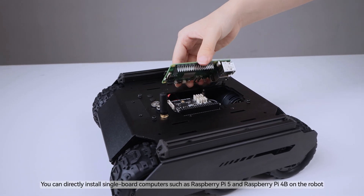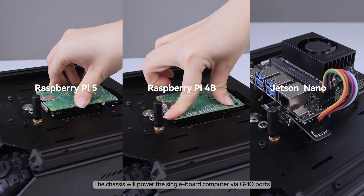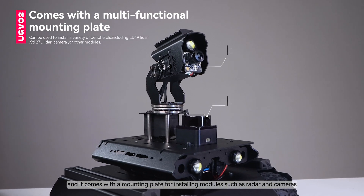You can directly install single-board computers such as Raspberry Pi 5 and Raspberry Pi 4 on top of the robot. The chassis will power the single-board computer via GPIO ports, and it comes with a mounting plate for installing modules such as radar and cameras.